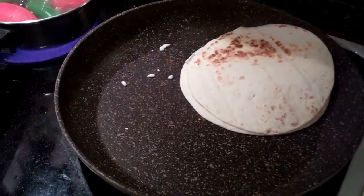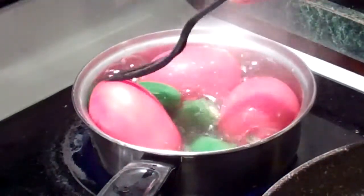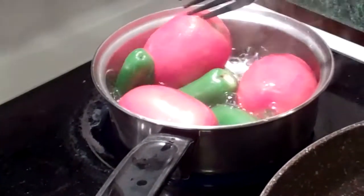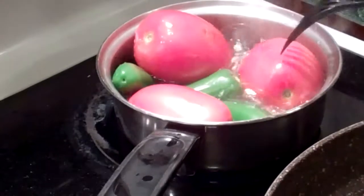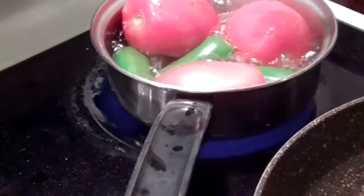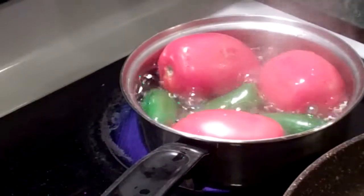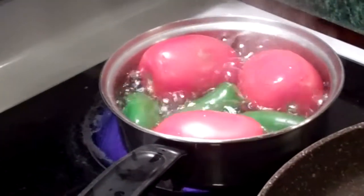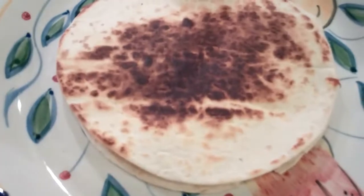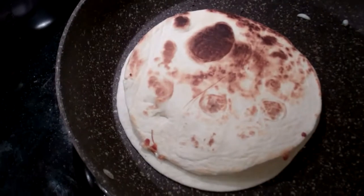One's done. So how long did you let those boil for? About ten minutes, something like that. That's mine. And another cooking, and it's egg time.